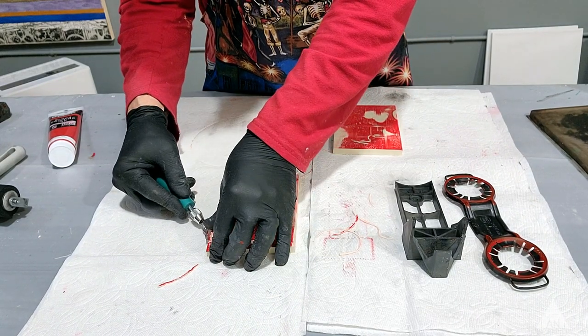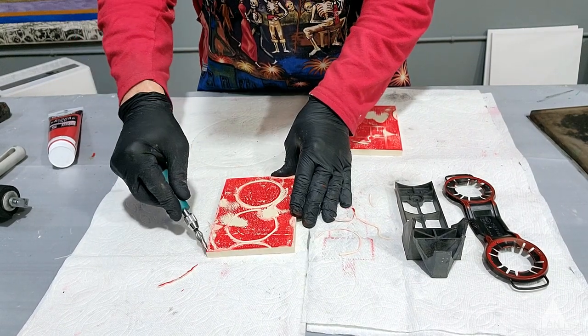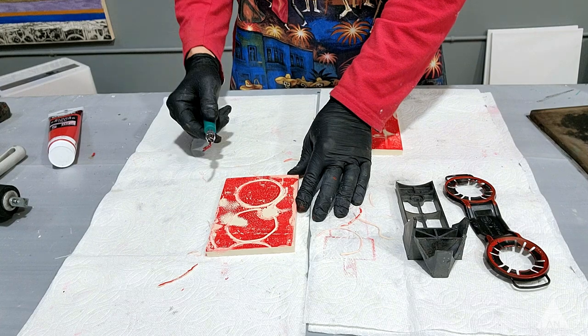Too much coffee this morning. Okay, something like that. Then I might take a look at this imagery and do some other things.